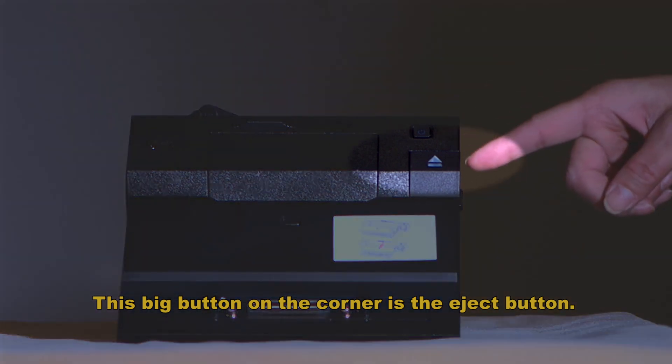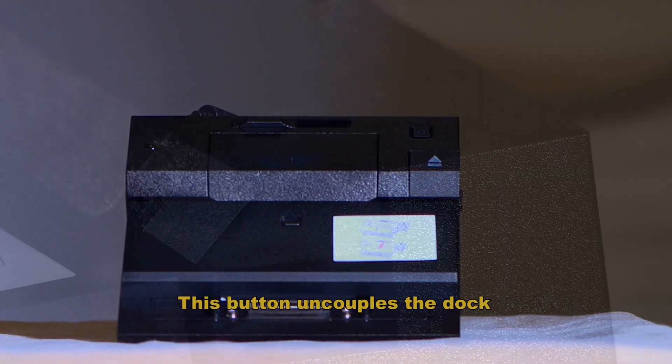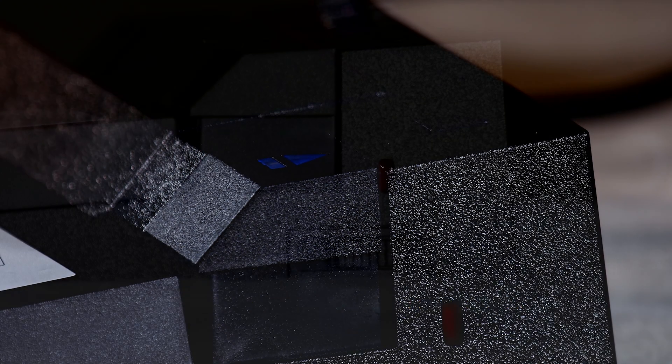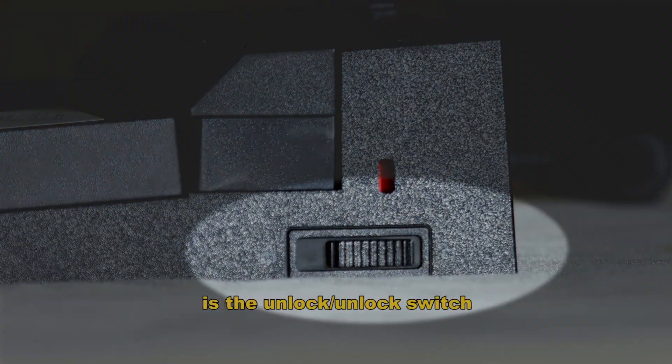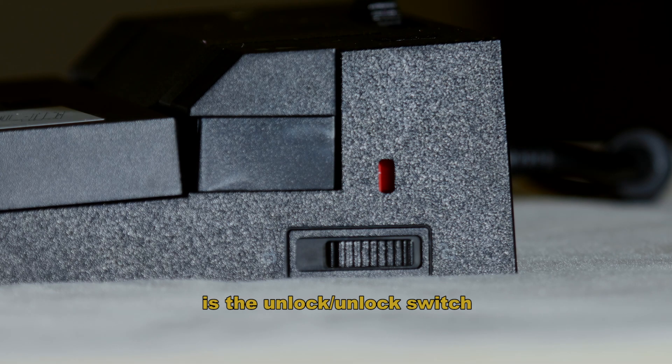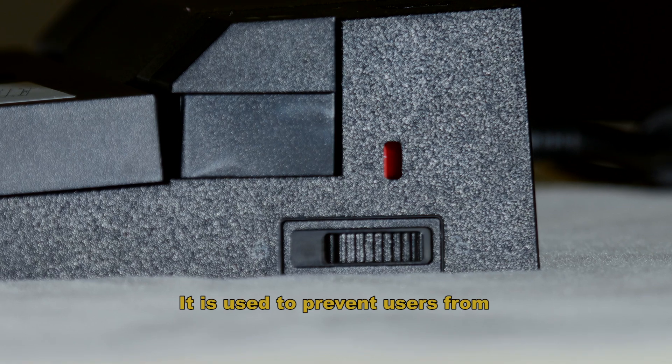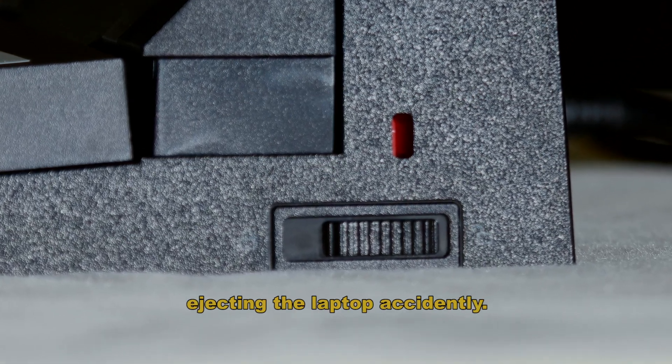This big button on the corner is the eject button. This button uncouples the dock connector from the laptop connector. The switch on the right side of the dock is the lock and unlock switch. This locks and unlocks the eject button, and is used to prevent users from ejecting the laptop accidentally.